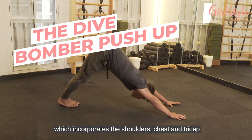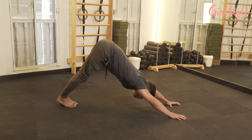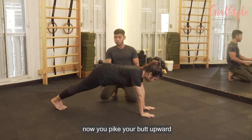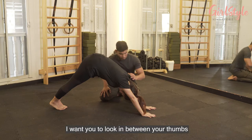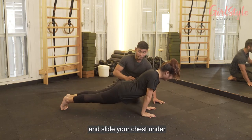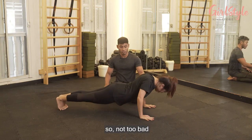Lastly, we'll be doing the dive bomber push-up, which incorporates the shoulders, chest, and triceps all at the same time. Get into a plank position with palms flat down and shoulders above your wrists, feet together. Spike your butt upward like a downward-facing dog and press your chest towards your thighs. Look between your thumbs, then bend your elbows and smoothly lower your forehead towards the floor, then slide your chest under. Get back to the starting position and repeat — butt up high, then dive and slide.